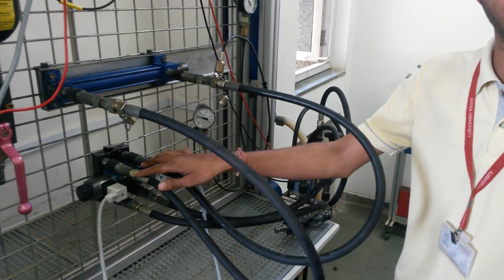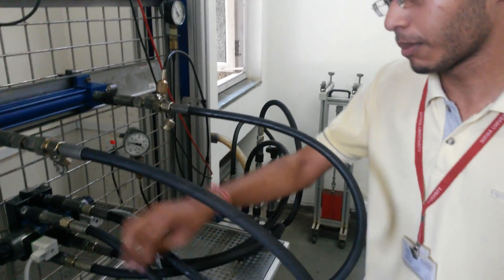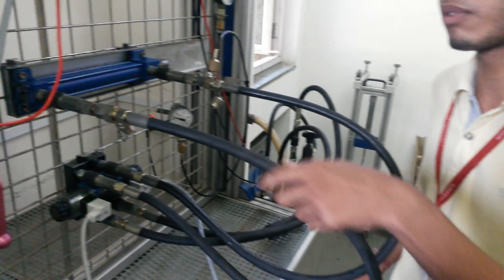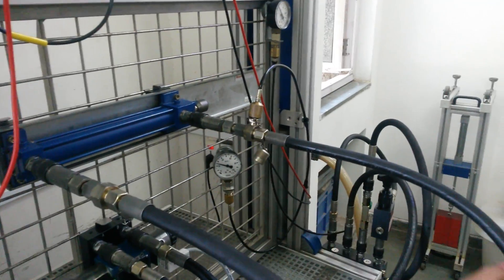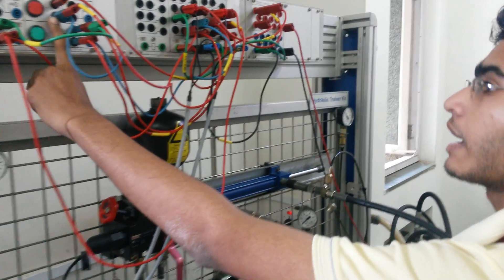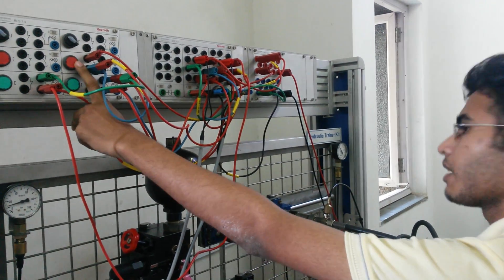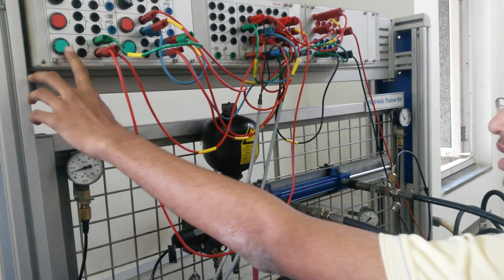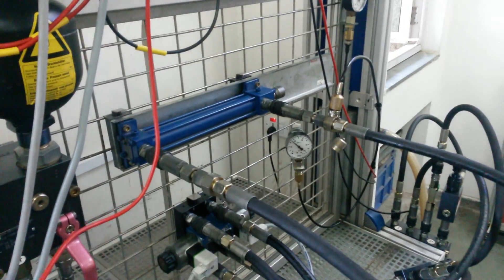The hydraulic fluid goes into the 4x3 DCV in the normal closed position valve, and from here the fluid goes to port A, which is connected to the inlet of the double acting hydraulic cylinder. When the solenoid is activated, it takes the forward stroke, and after it reaches full extension, we will press to deactivate the solenoid. For the return stroke, we will activate the other solenoid for retraction.